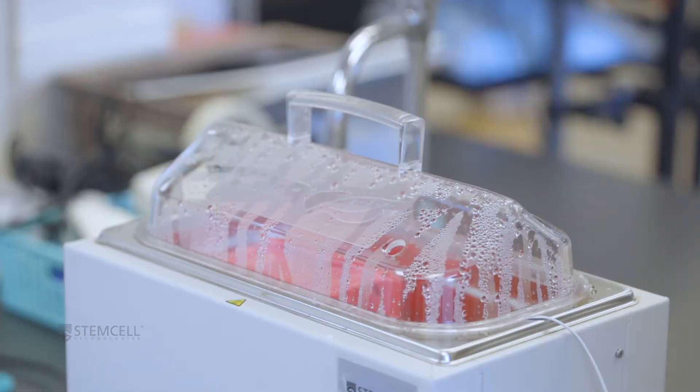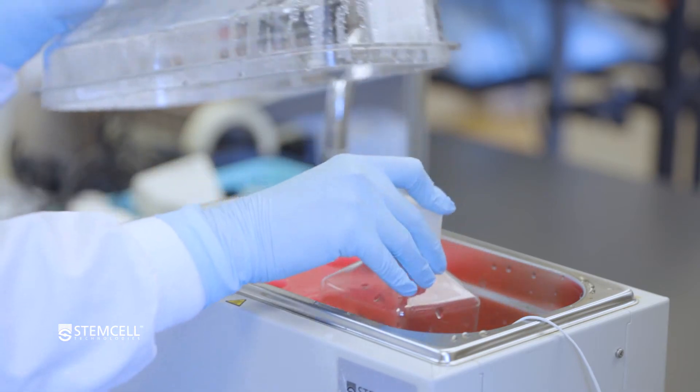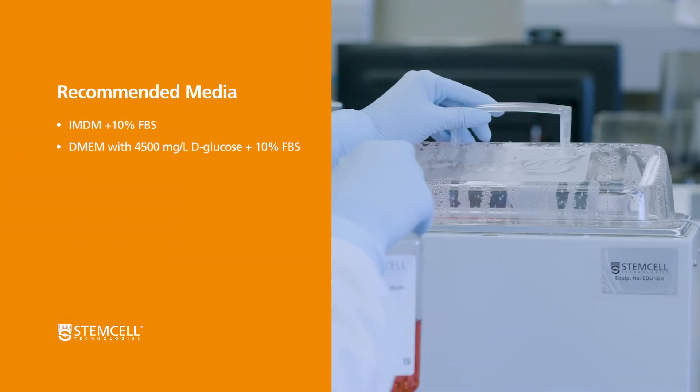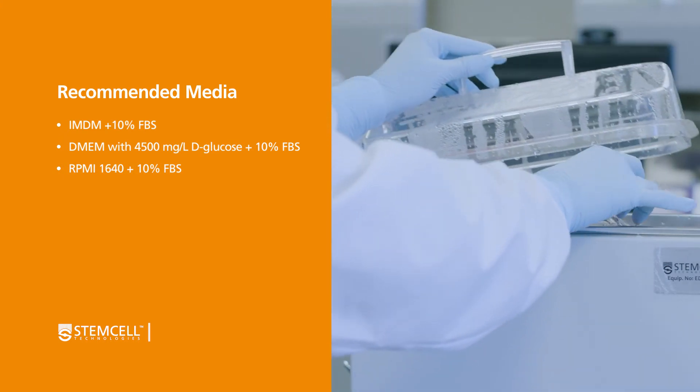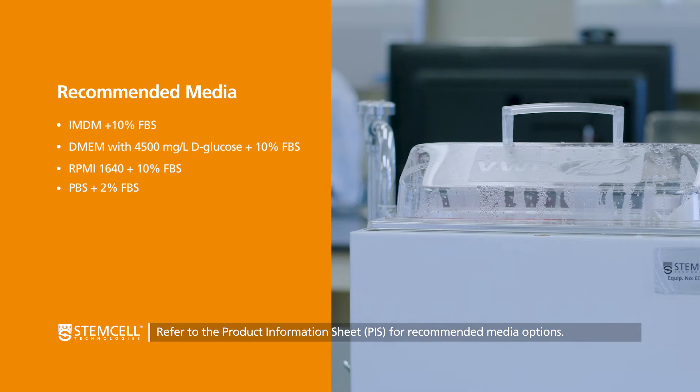Begin by warming your wash medium of choice in a 37 degrees Celsius water bath. We recommend using IMDM, DMEM with glucose, or RPMI plus 10% FBS. PBS with 2% FBS may also be used if preparing the cells for immunomagnetic cell isolation.